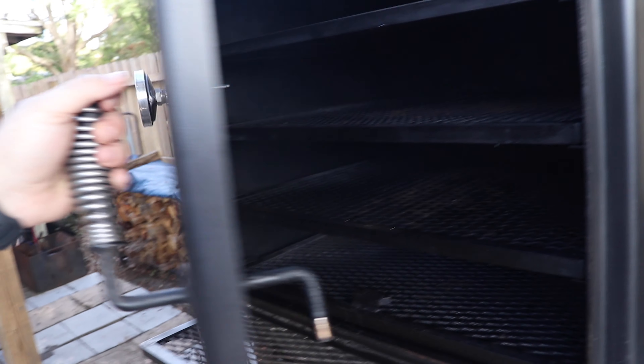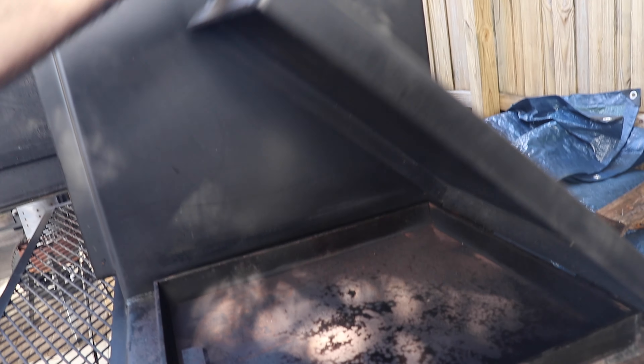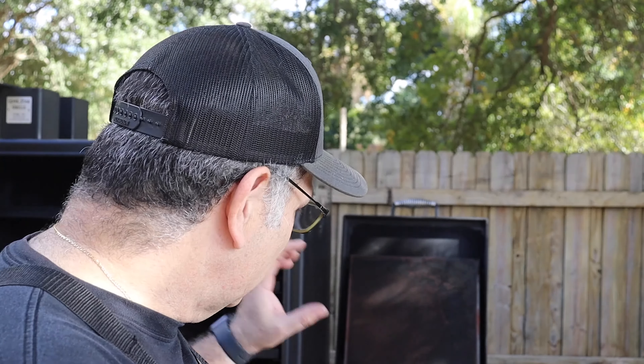When you fire this up, you want to make sure the door is wide open, vents wide open, and also the top of the fire box wide open. Any black smoke — you don't want that to get inside your smoker. So once it's nice and lit and you've got your nice bed of coals, you should get some really nice heat and good smoke for your cook. And that's what we're looking for.